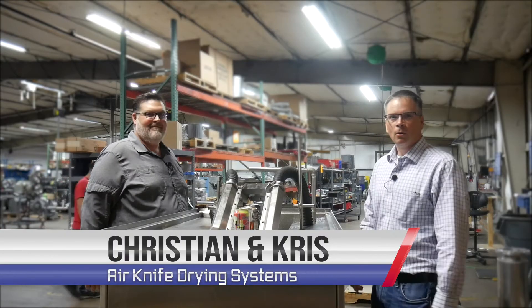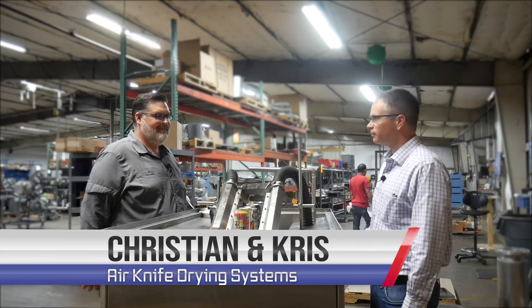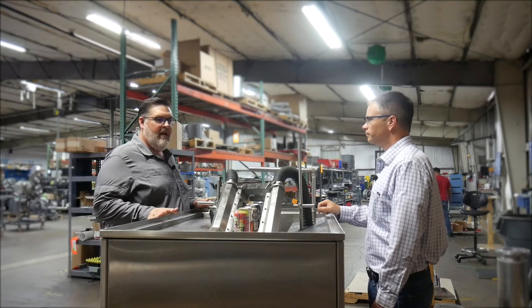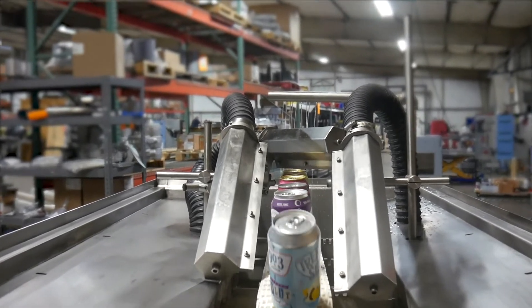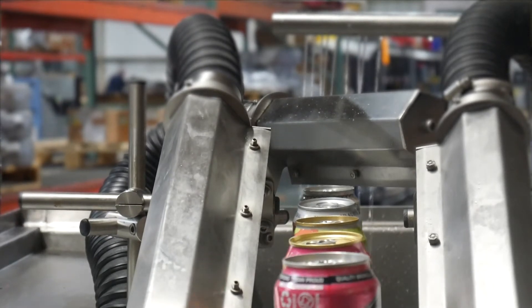Hi, I'm Chris. This is Christian with Republic Manufacturing, and we're here today to go over an air knife system that we have. Christian, would you take us through it a little bit? What we have here is an air knife demo system that we use for different packaging shows across the nation to show how our systems can dry cans and other products in industrial use.